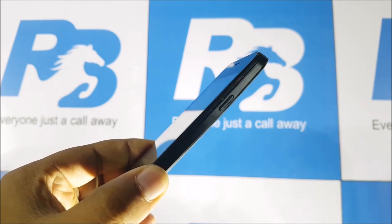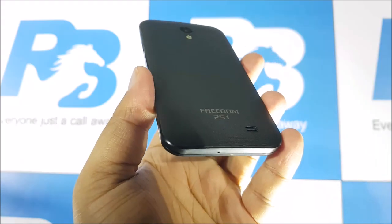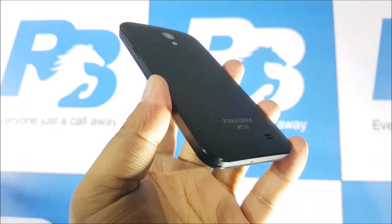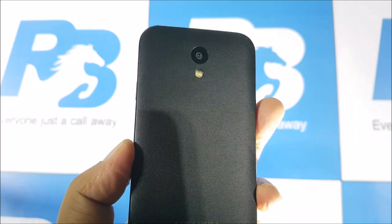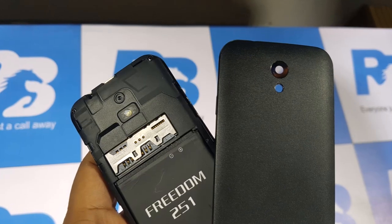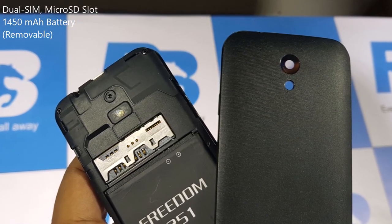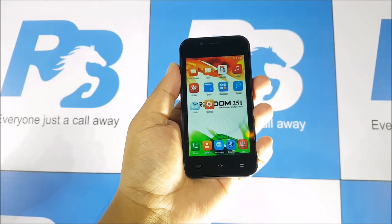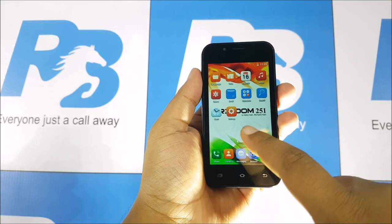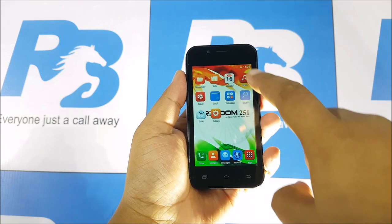The buttons are quite okay — at this price point I really can't complain about build quality. You can also see the Freedom 251 branding at the back, and the back has a nice textured feel which does make the phone easier to hold. Removing the back cover, you'll see the Freedom 251 branded battery. It is a dual SIM phone and there is a separate micro SD card slot. Coming to the front, you have the 4-inch QHD IPS display, a front-facing VGA camera, and capacitive buttons which don't light up.